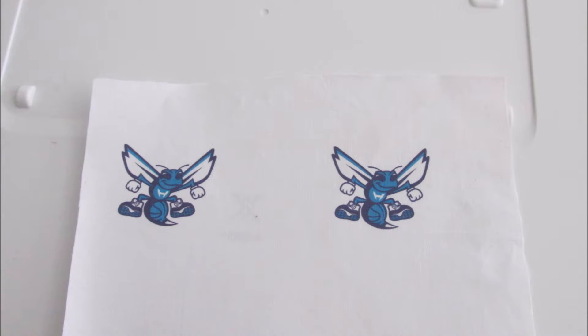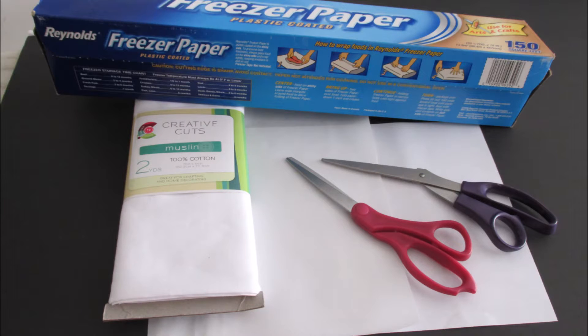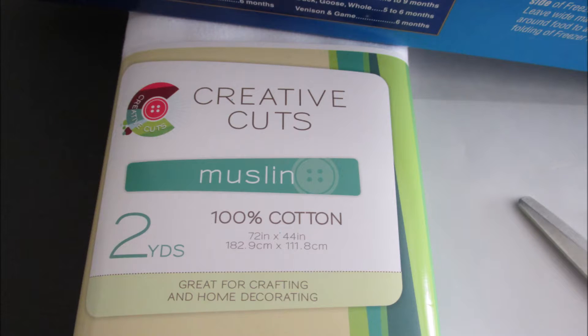Okay, so let's get started. Here's how you're going to print on fabric. Let me show you everything that you're going to need. You're going to need a picture from your computer — you can pick any picture you want. You're also going to need an iron, and just to break everything down, that's fabric.